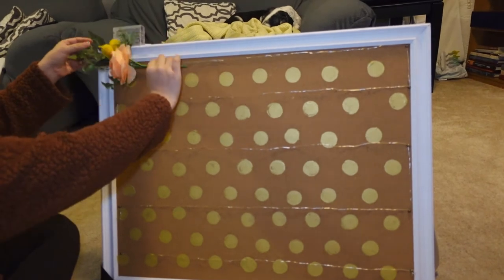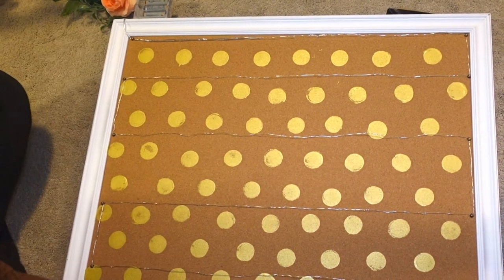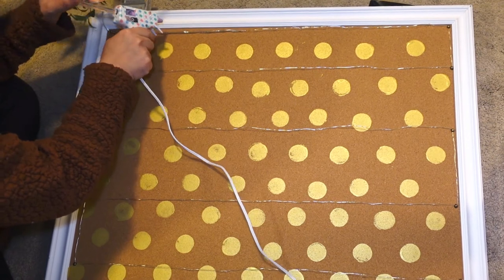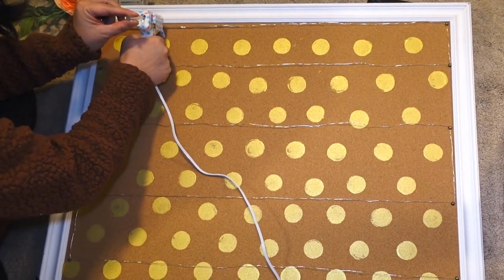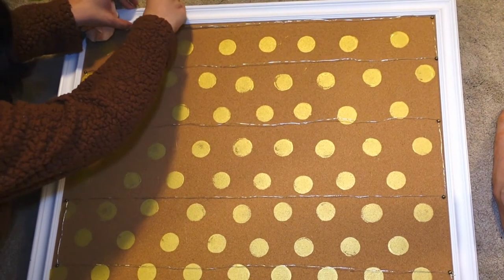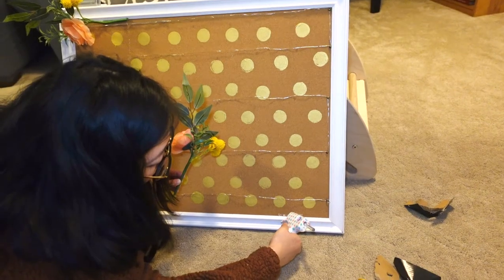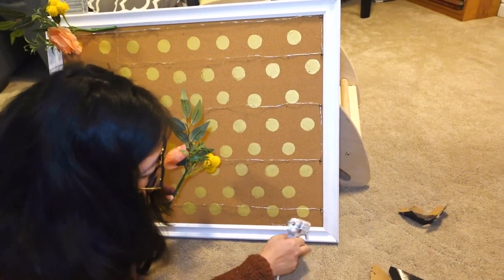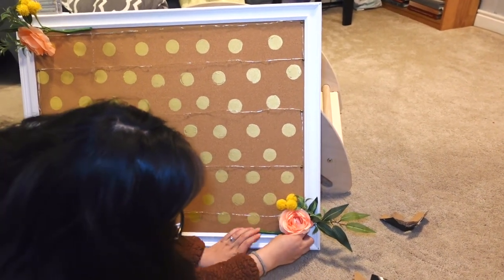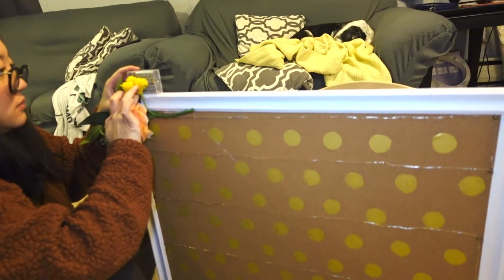Then I apply some fake flowers on the diagonal corners to make it prettier and also to hide the battery pack on top — same process with the hot glue gun. I'll go back later and position them to hide the battery better. I chose to do just two corners; I thought that would look cute, but you can do whatever floral arrangements you like. I also glued part of the leaf to the battery pack to make sure everything stays up and hides it better.